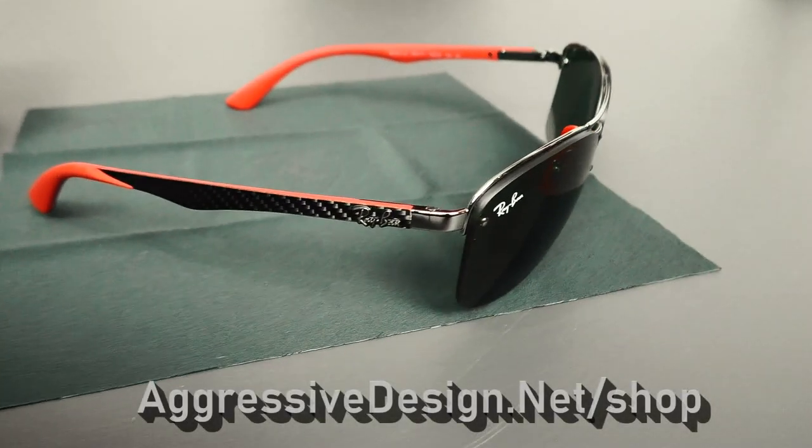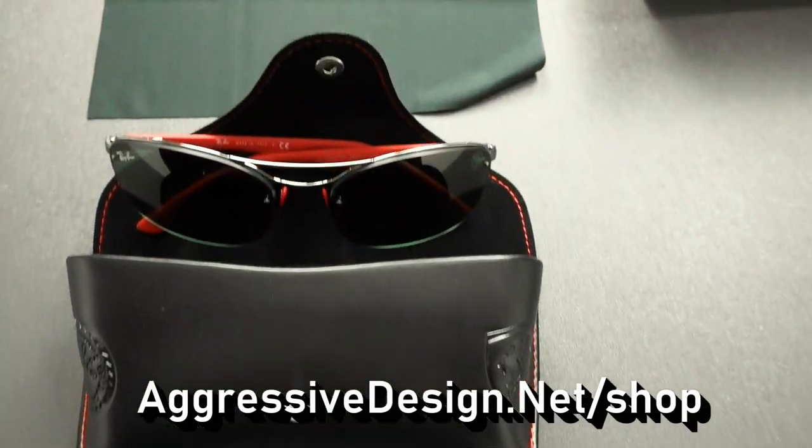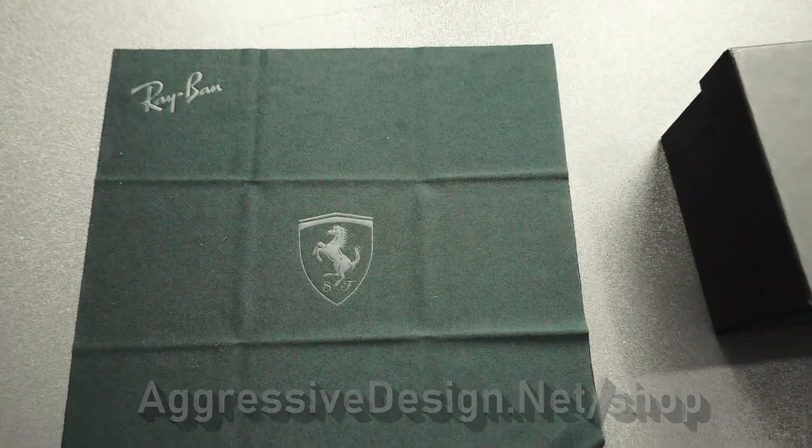Just remember, as always, the link for any items we're going to feature is going to be aggressivedesign.net/shop. We'll have it right here so you can check it out, and there will be a link to a pair so you can pick up your own set. Hopefully you can move fast enough and they don't sell out. Good job to Ray-Ban and Ferrari — great job backing a great product. I'll be happily wearing these for a very long time. Don't forget to check out some of these other videos, don't forget to hit the subscribe button, don't miss a thing. And as always, don't forget to drive.